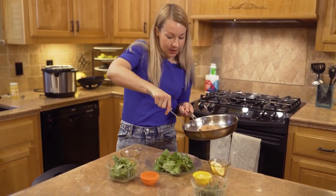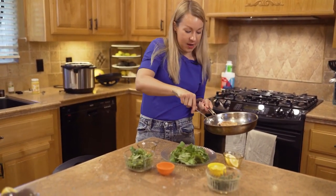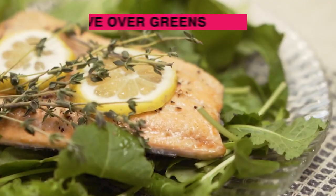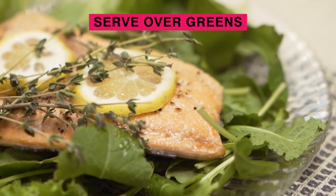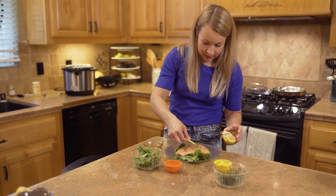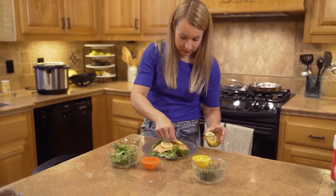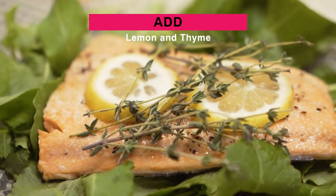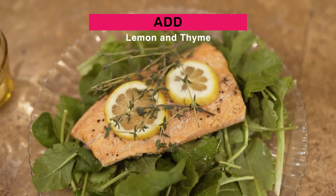I'm serving this piece over a bed of baby kale. You can serve it over spinach, or just have it as it is, but I like to serve it over some nice bed of greens. Last but not least, add some lemon and some fresh thyme — it tastes delicious and also makes it really pretty to look at.